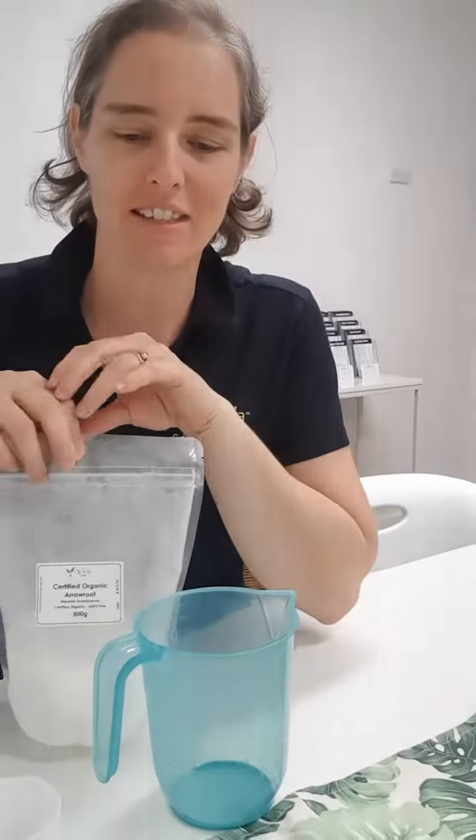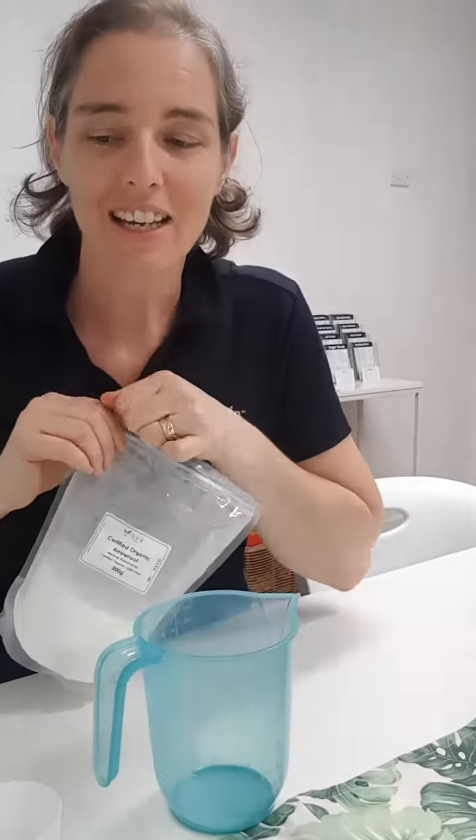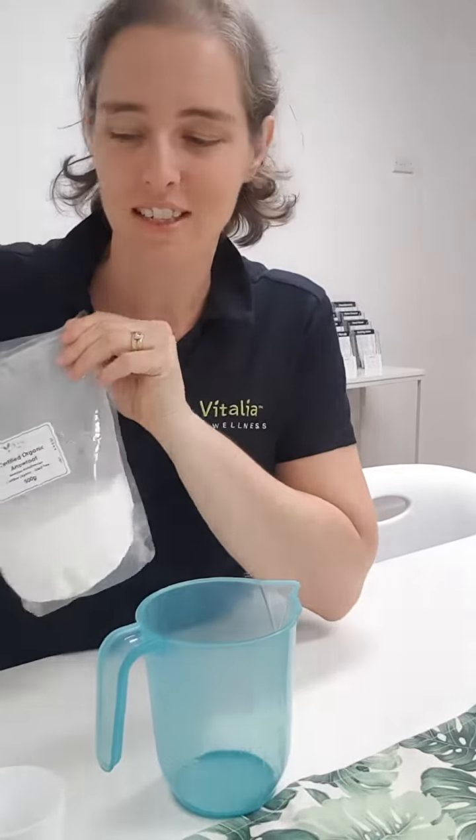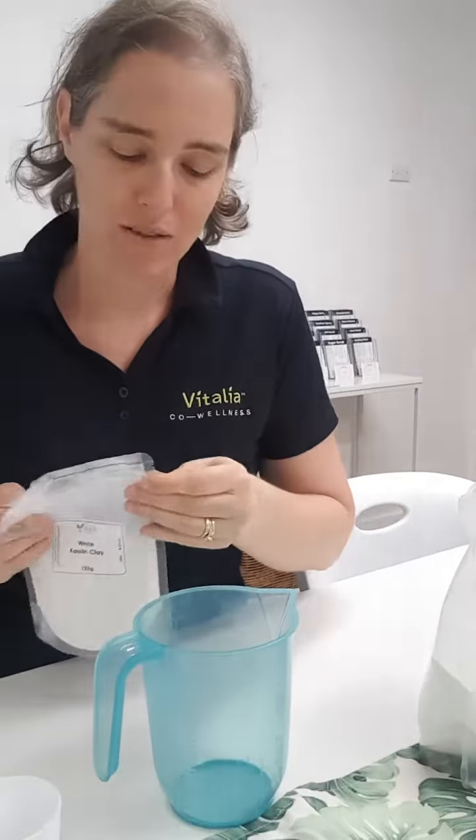Rita here. I just wanted to show you a really quick way that you can make your own powder. I know that some people will like the idea of using a powder for their baby. Just be really mindful that talcum powder particularly has been known to have traces of asbestos in it, particularly a certain well-known brand. Go and look into that, but you don't need to go and get something special.